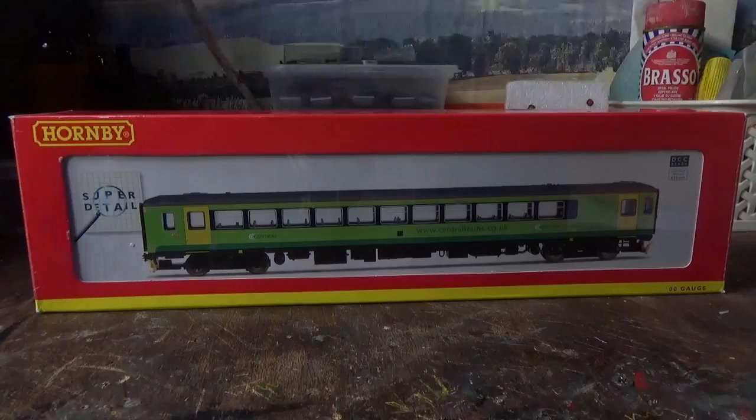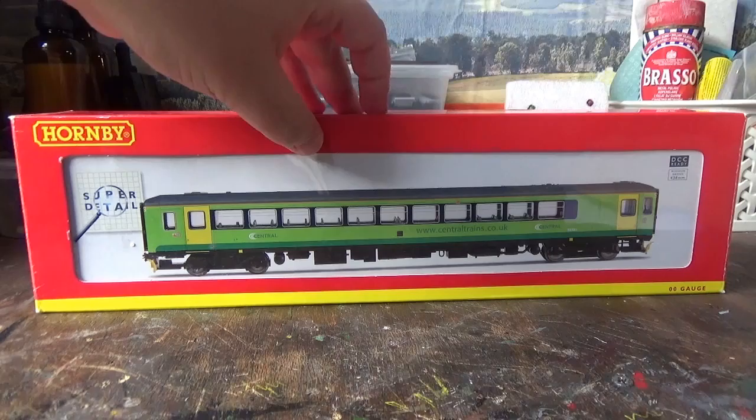Hi everyone and welcome back to the Class 47 Peter YouTube channel. Today's video is going to be a review - I'm going to be reviewing the Hornby Class 153.